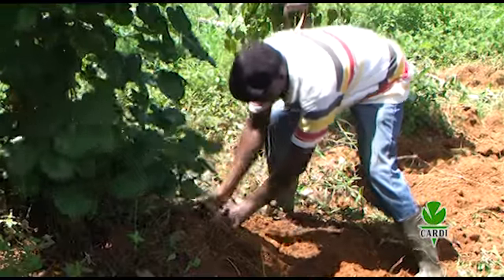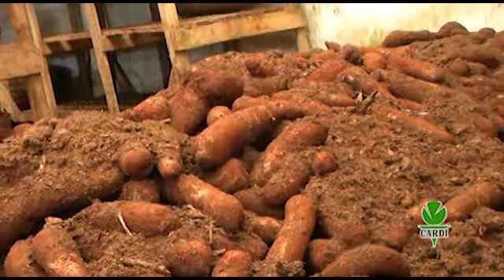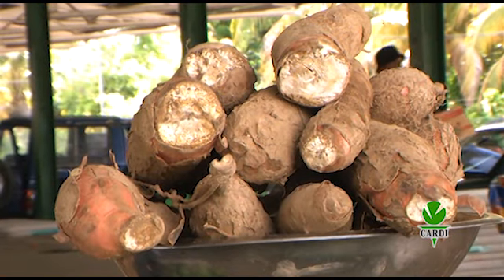Yams are ready for harvest 8 to 11 months after planting. It is important that harvested yams are properly cleaned and placed in a cool dry environment in preparation for export.